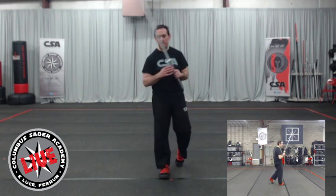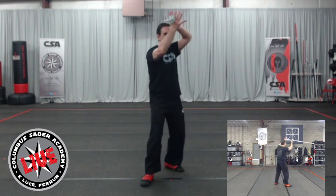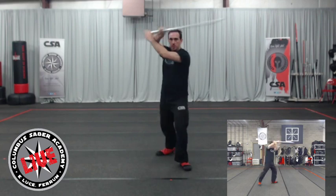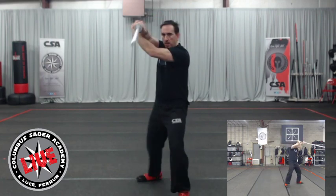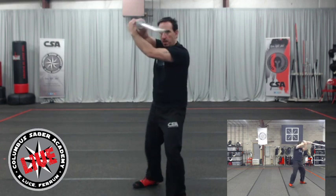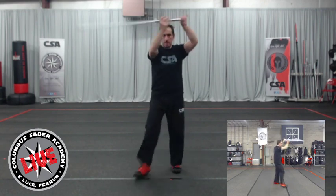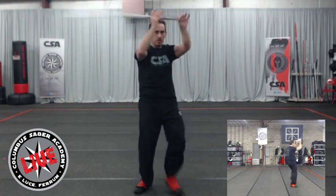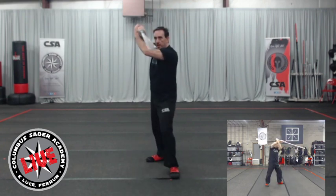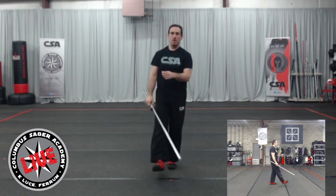Think of triangle footwork — almost every martial art uses it for a reason. You're creating a triangle, which is a nice solid base. You're striking and you still have that triangle of footwork — not closing the step to make a box. A triangle step gets your head out of the way, it's a quicker step, and it doesn't restrict your lateral movement as much as the box step does. Two steps forward, two steps back — left foot forward, middle guard, transition up to high guard.